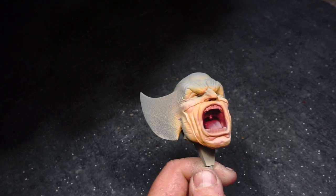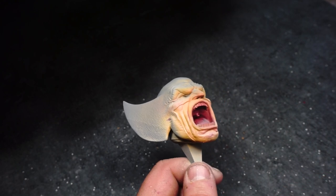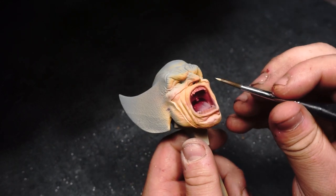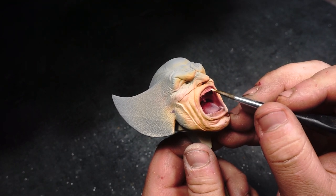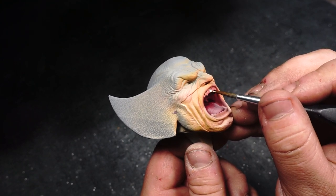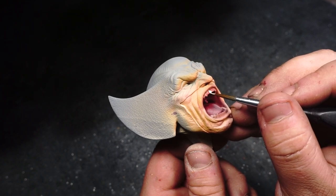Next up, we're going to block in the teeth of the model using Vallejo Game Color Bone White. If you've watched enough of my videos, you'll know that I really enjoy painting teeth — I don't know why. For brighter teeth, I'll always start with a bone white color, whereas for long fangs on monsters I'll start with a khaki color and work my way up from there. And on we go with the teeth painting montage.